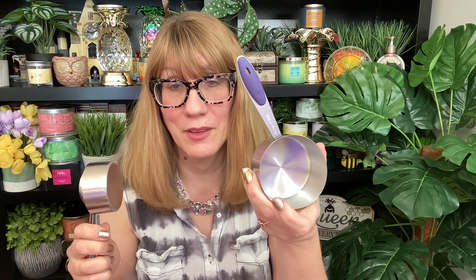You also get measuring cups that look like this. These are a little harder to read because the markings are etched, but still not bad. I like that each one is a different color. I've tried these out and they work really well — I'm really digging the measuring cups and the spoons.